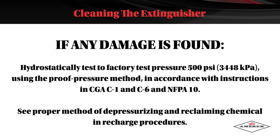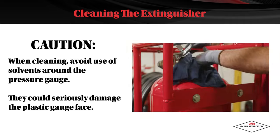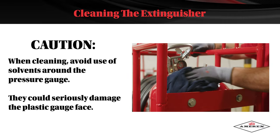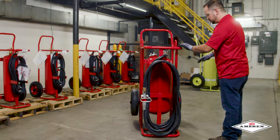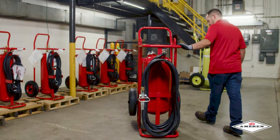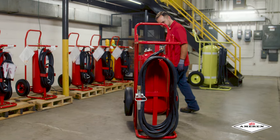See proper method of depressurizing and reclaiming chemical in recharge procedures. Caution: when cleaning, avoid the use of any solvents around the pressure gauge — they could seriously damage the plastic gauge face. Inspect the extinguisher for damaged, missing, or substitute parts. Only factory replacement parts are approved for use on AMREX fire extinguishers.